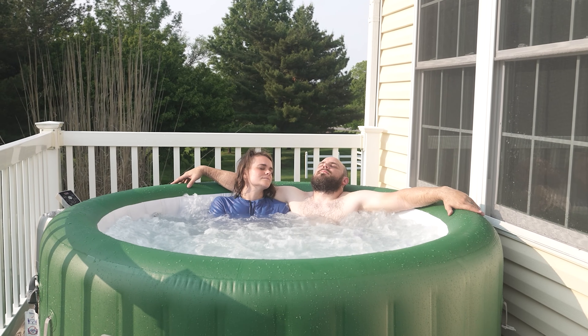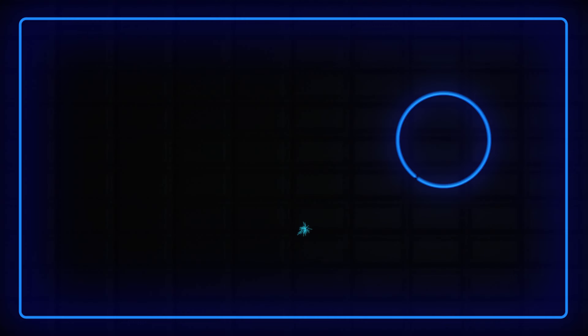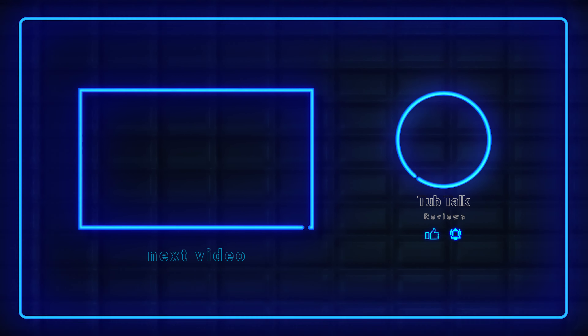Congratulations on mastering the art of setting up your inflatable jacuzzi! Now it's time to immerse yourself in a world of pure relaxation. If you found this video helpful, please like and subscribe. We are posting every week with more tips and tricks to get the most out of your inflatable hot tub, as well as listing off some of our favorite products. Thanks for watching and have a good one.